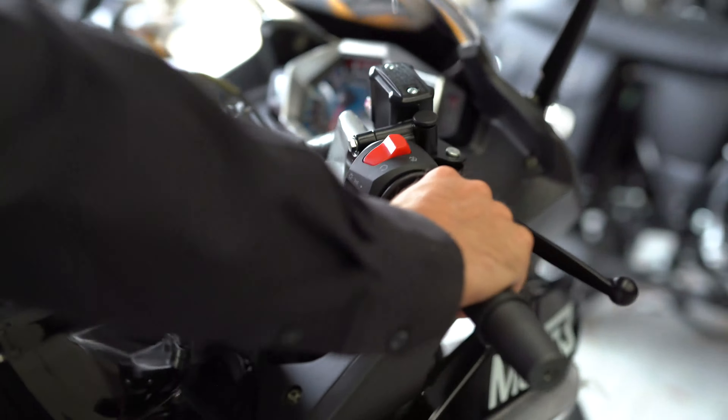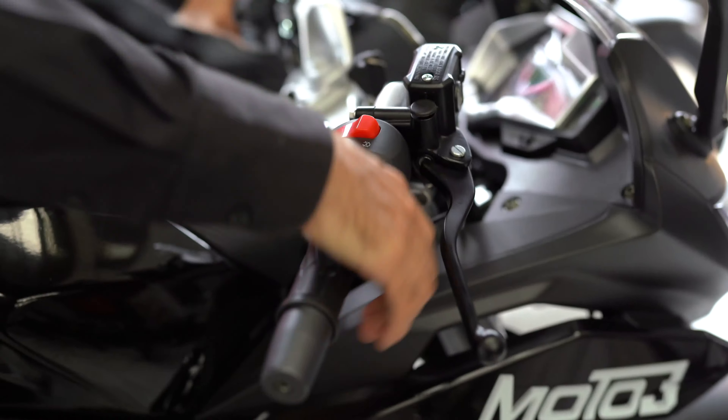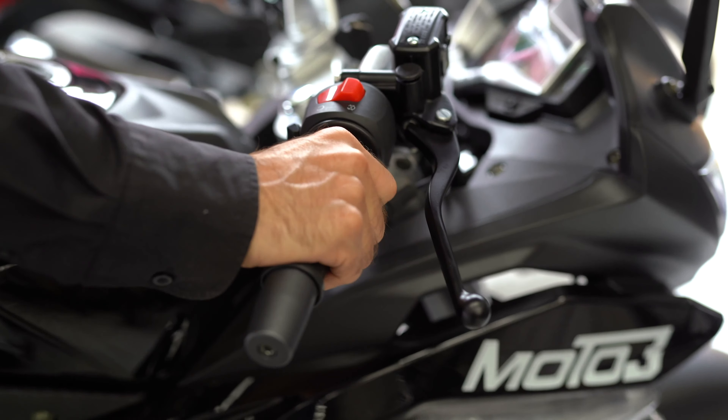This one started easy. If for some reason it doesn't start like that, then try a little bit of throttle — that would be like just this, hold it like that. Don't rev it hard, just hold the throttle lightly like that.